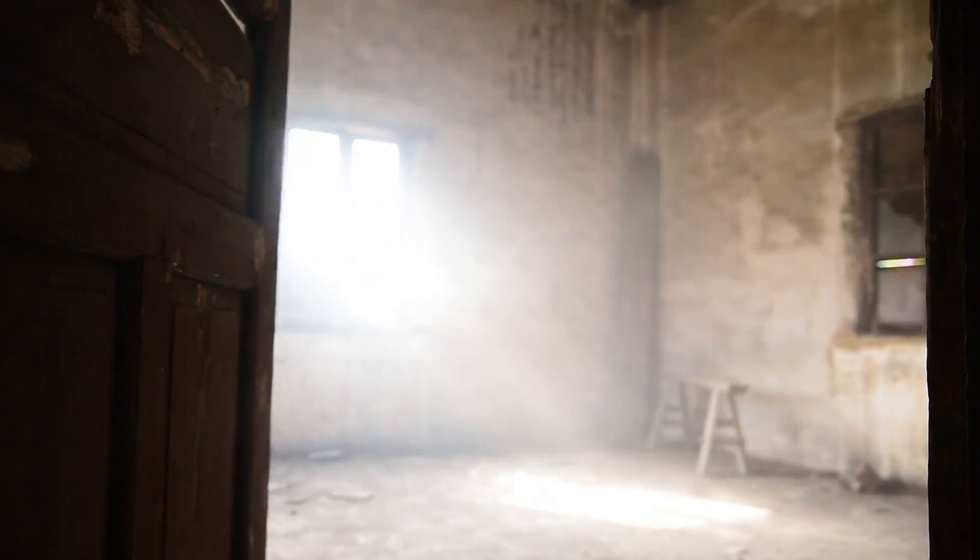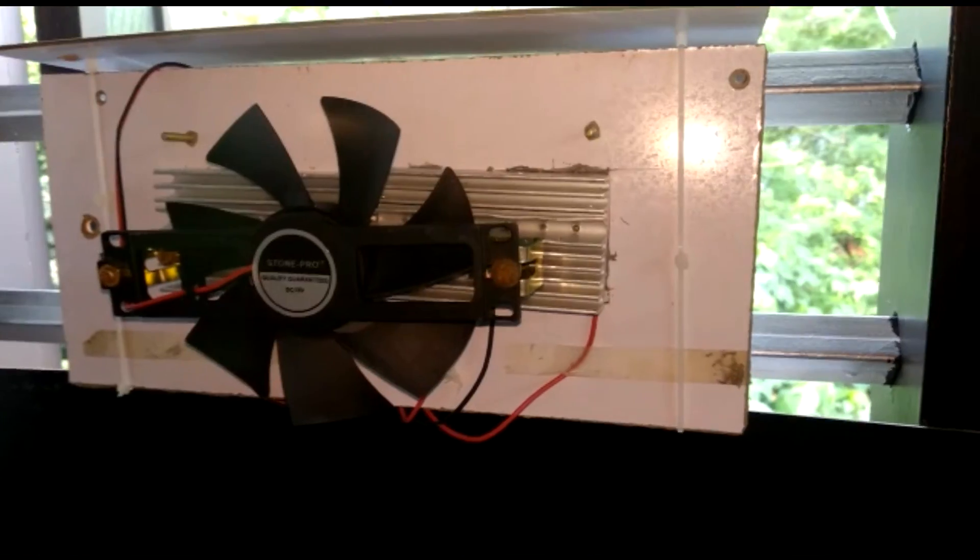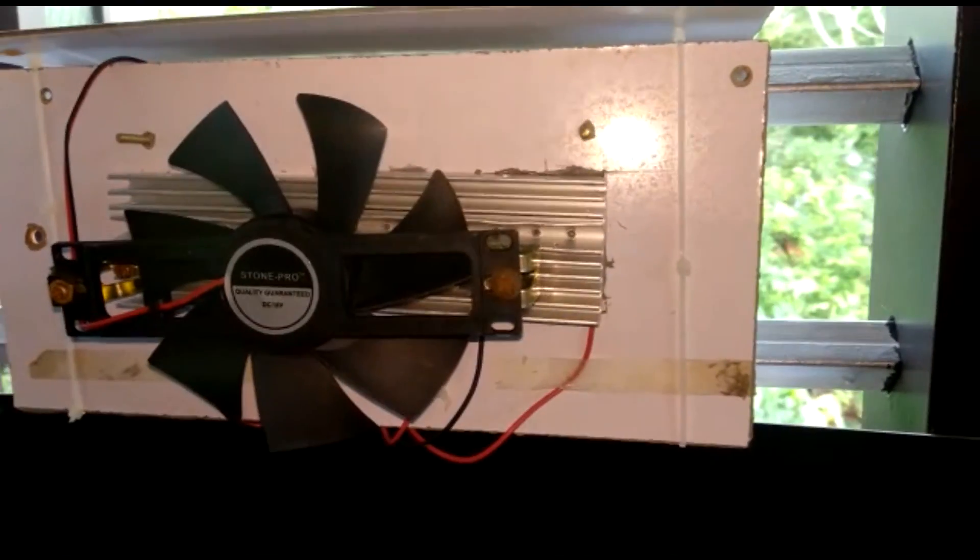Back again. We will set up a new AC in a new room. I will show you the full video. If you like the video, subscribe to the channel.